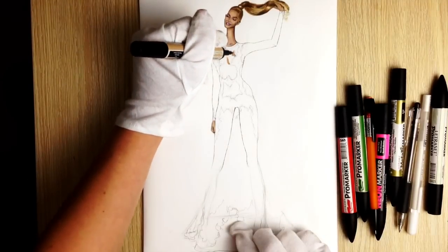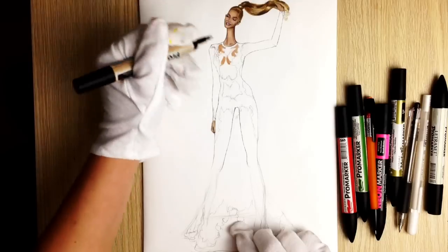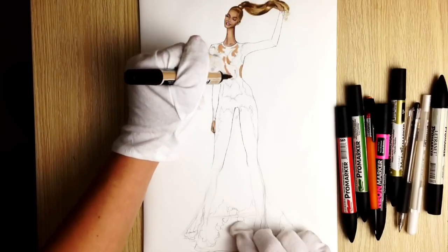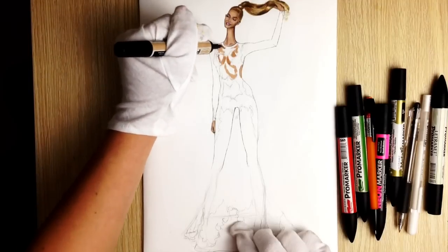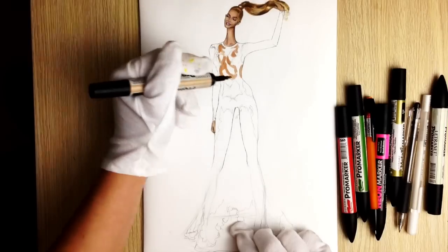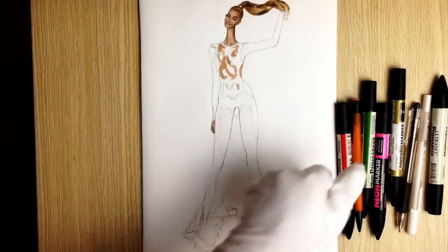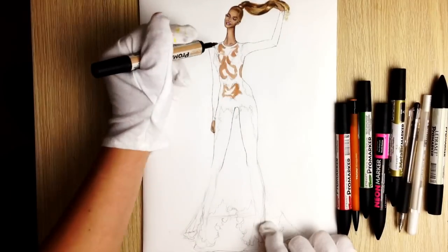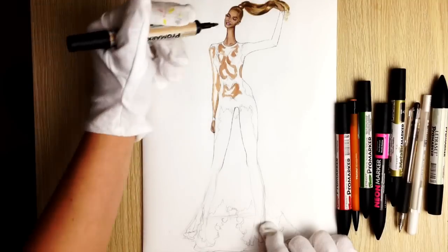Now it's time to color her skin. I'm using the tan color of Promarker. First we are showing the darker parts — usually where the body has some prominent shapes like breasts, ribs, and collarbones. After that we will cover everything with one layer of tan color again, totally.